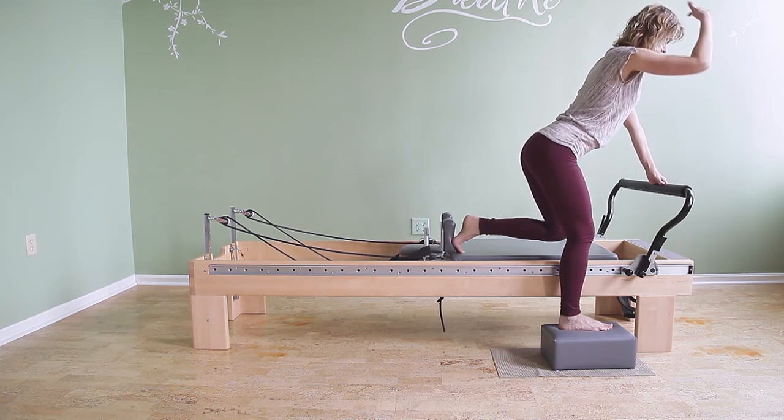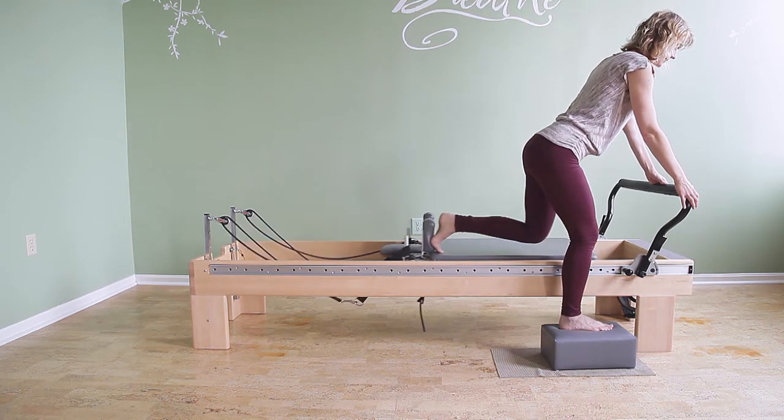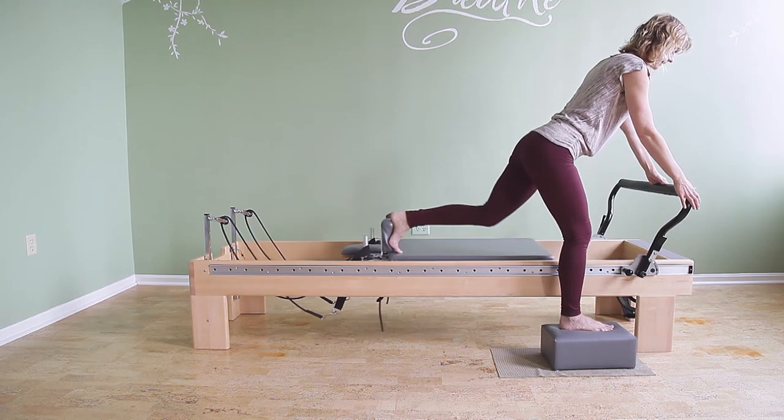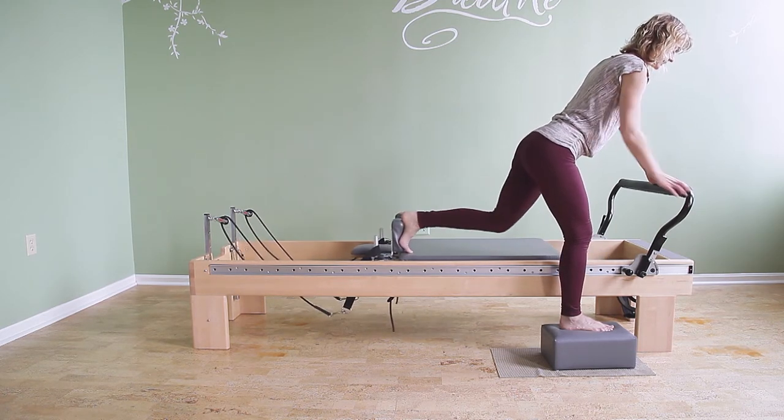You want a diagonal from the top of the head through the tailbone, maintaining your neutral curves. And then you press back, you kick the leg back, and you bring it back in. You kick the leg back, and you bring it in.